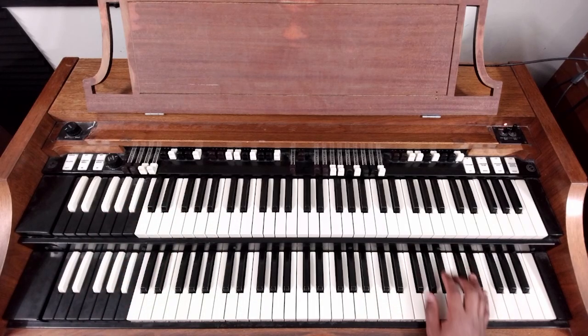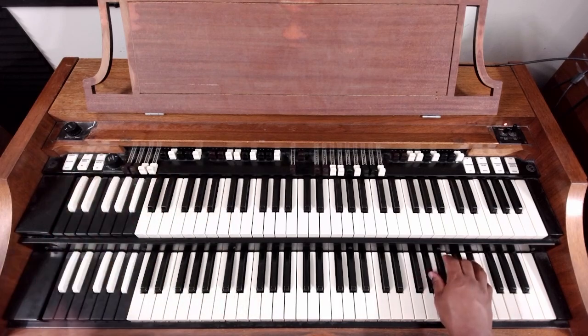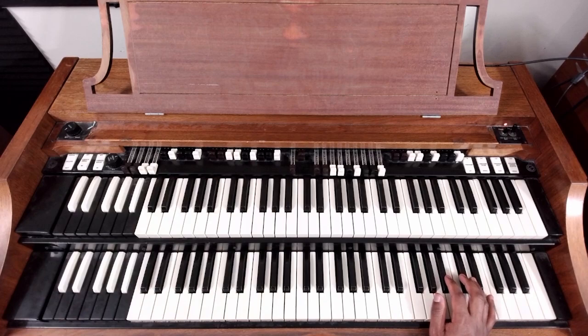Or you could just do E flat minor and A flat major — A flat major triad: A flat, C, E flat — if you want to make it a little easier. That's basically the whole thing. You put it all together, get yourself a drummer or get yourself a shout track. I'll link this one — it's not mine, I found it on YouTube. It's actually kind of fast.